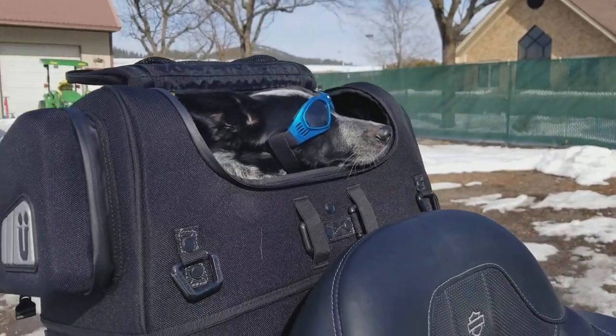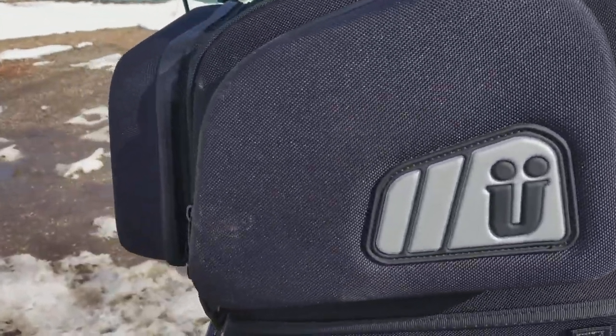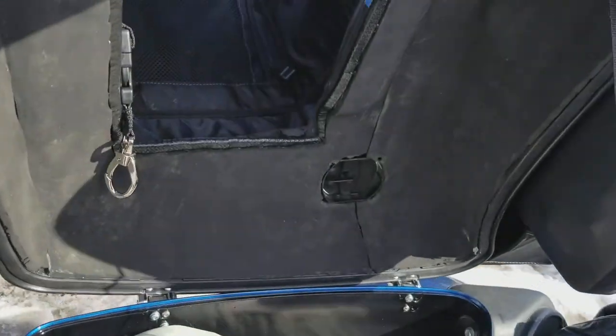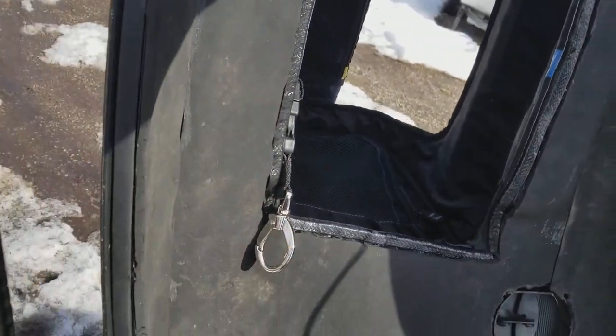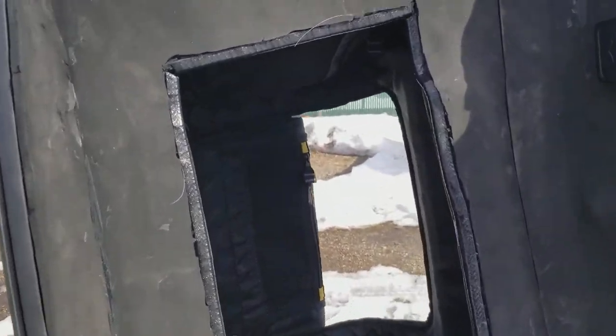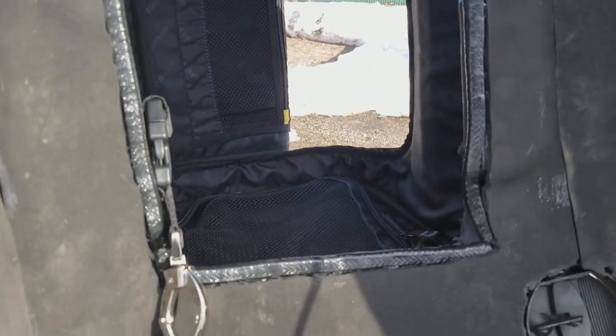And there's a little Juno — say hi to the internet, Juno! So that's the dog. When we open up this pack here, you will see that I've created that through-hole there.